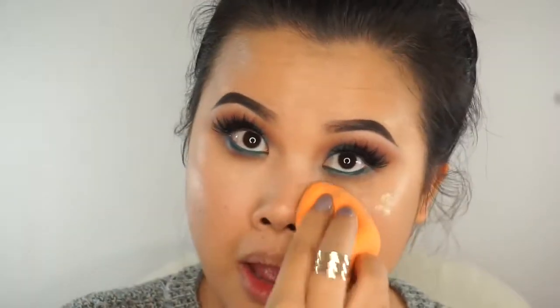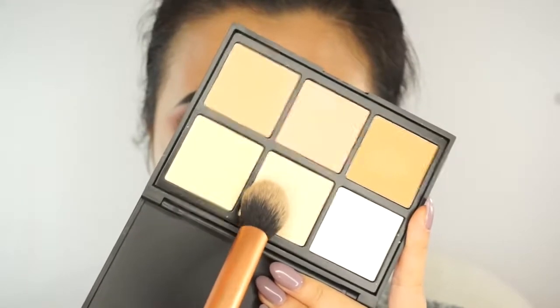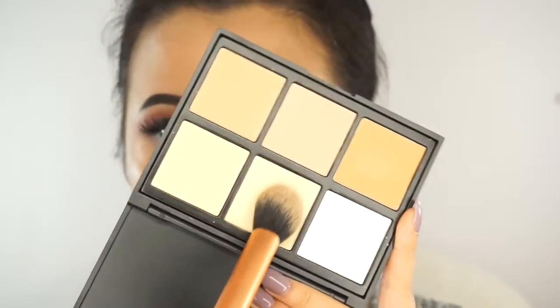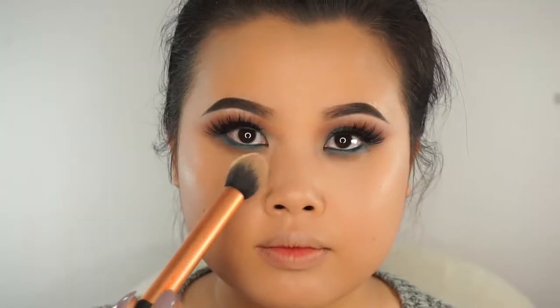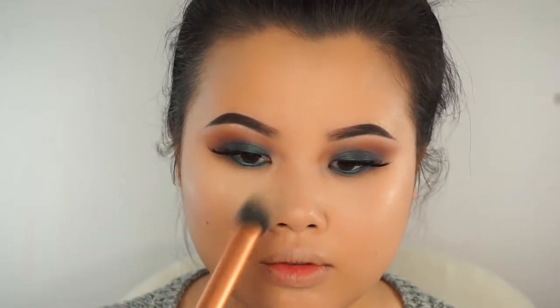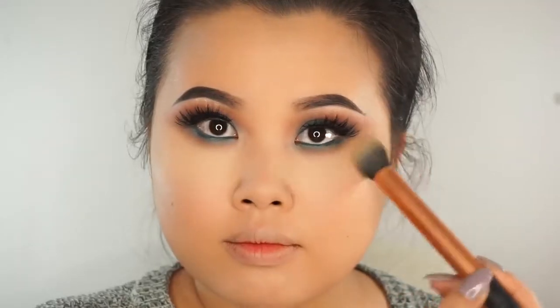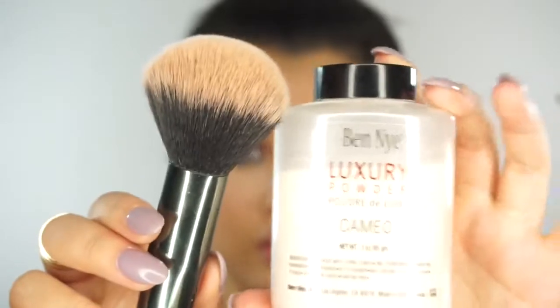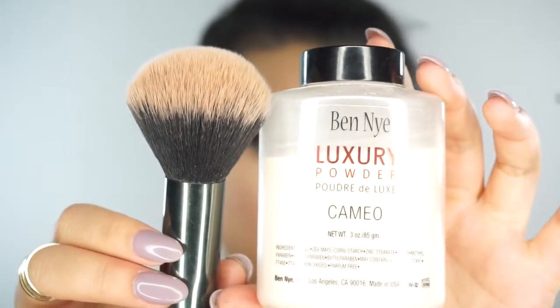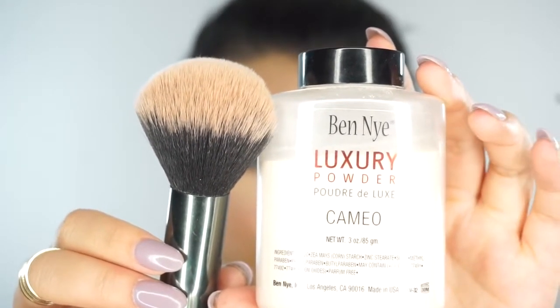I'm going to blend that out with my Real Techniques Beauty Blender. Then I'm going to take my Real Techniques brush to set my under eye area and other areas as well. I'm going in with my Morphe Brushes 06 PC Contour and Highlight Palette — I've been loving this palette so much. It's a very affordable version of the Anastasia Contour Highlight Palette or the Kat Von D Light and Shade. Then I'll take my Morphe G7 Holy Grail Powder Brush with a little Ben Nye Luxury Powder to set the rest of my face.